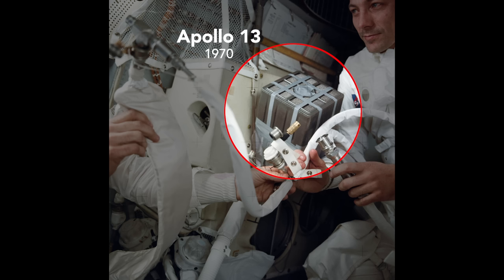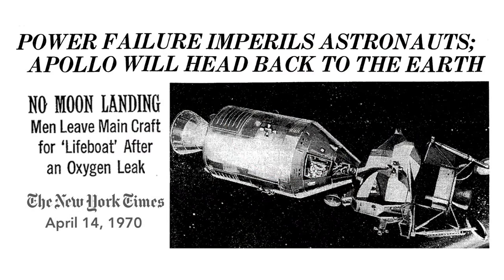On the Apollo 13 mission to the moon, this improvised carbon dioxide filter was held together by duct tape. The makeshift filter was necessary after an in-flight explosion destroyed part of the life support system.